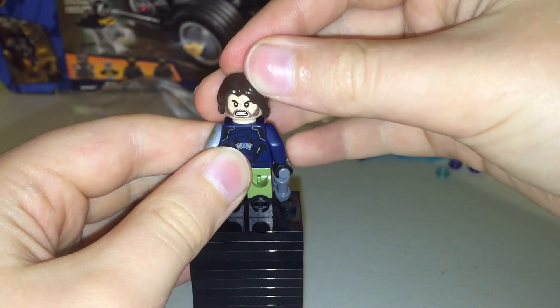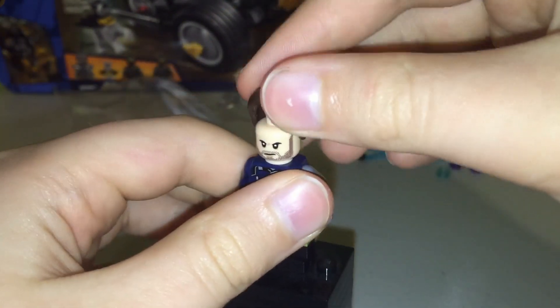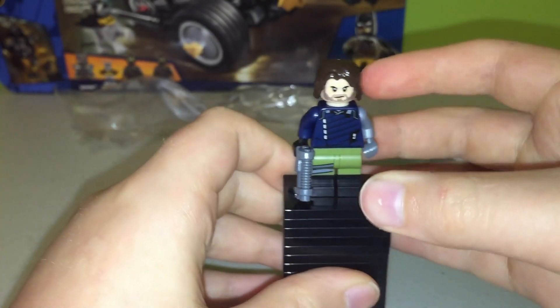He also has a second face where he's angry. And this is definitely one of the exclusive minifigs from the set, because he's not made in any other sets.